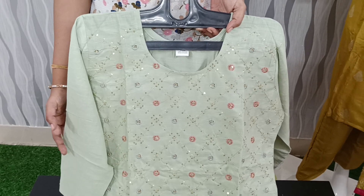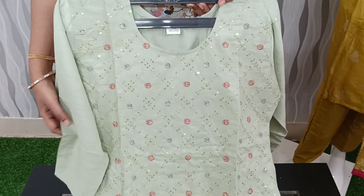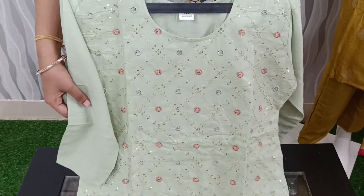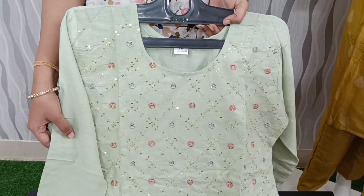Hello everyone! Welcome to Shave Fashions! If you like this channel, please like, subscribe and share with my friends and family members. In this video, I will show you beautiful 2-piece sets and 3-piece sets.